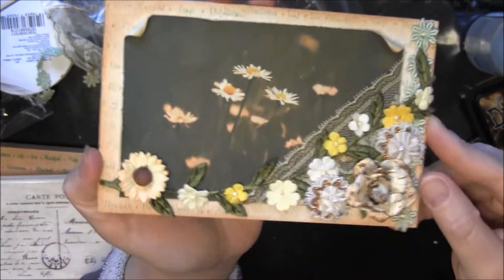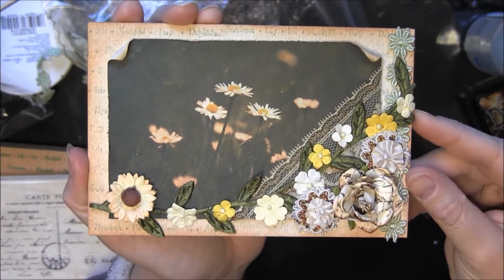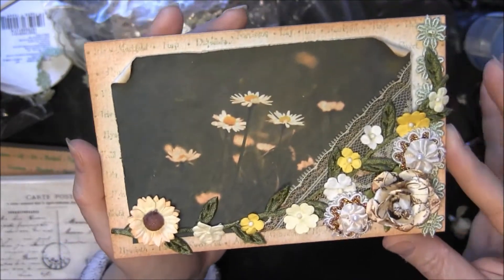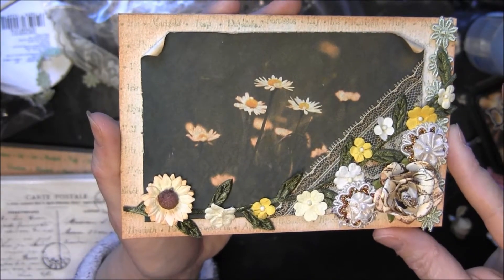Hi, this is Candice with my first vintage postcard swap over at Your Paper Pantry. And this month's theme, the February theme, is Spring is in the Air.